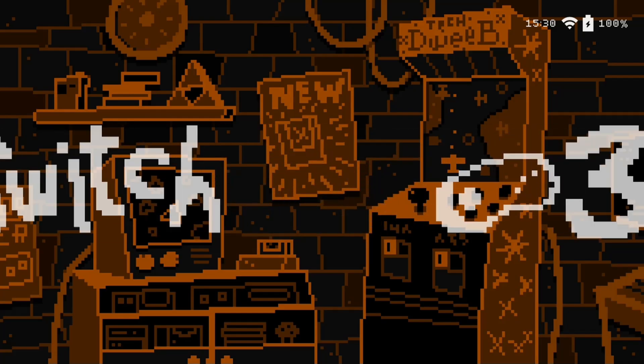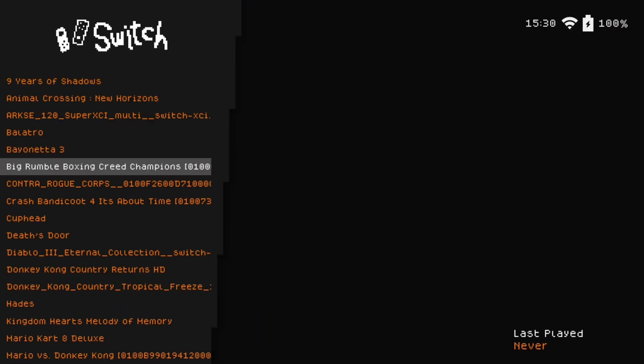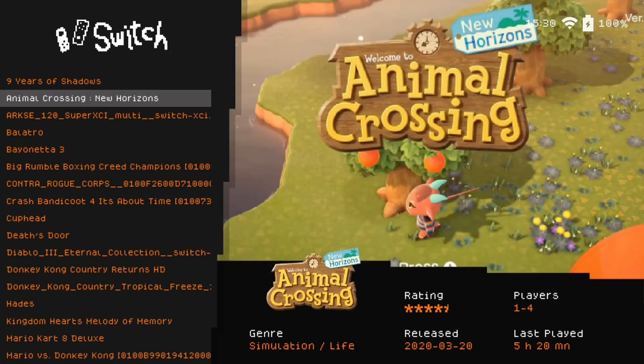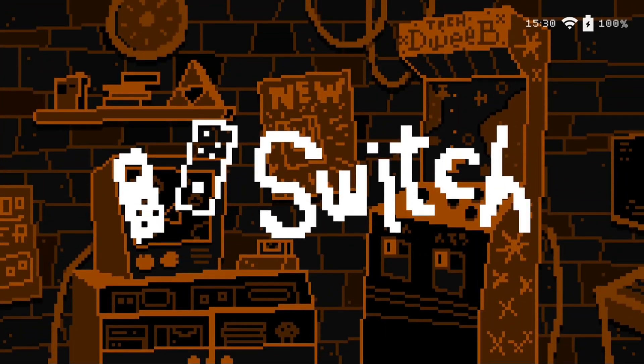Oh, look at that — there's Switch there and it's a really cool looking icon. One thing we also like to check is, by default, does the theme support videos? And it supports videos, so he's getting all the points he needs. This is a good theme and it's super basic. If you like simple themes, this might just be right up your alley.